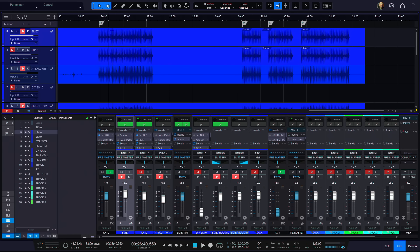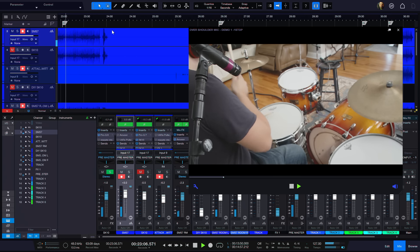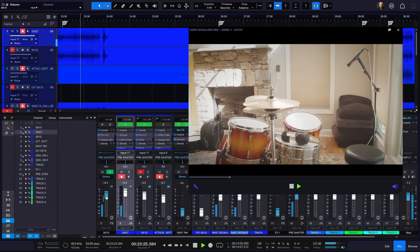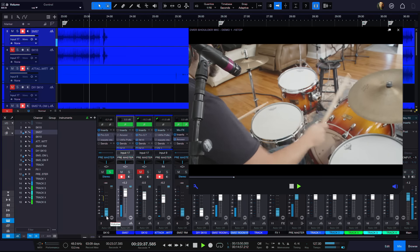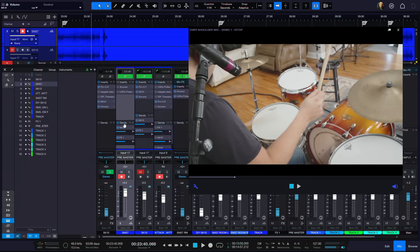So here's a little on how it sounds. At this point, this is the only microphone we have in this drum track. It's the only thing we're using. It's actually totally raw — that is the raw sound.